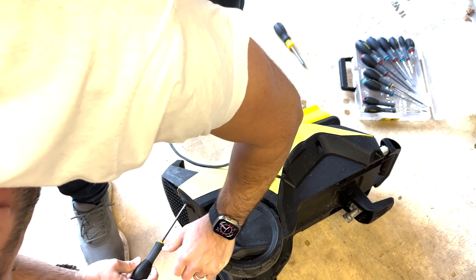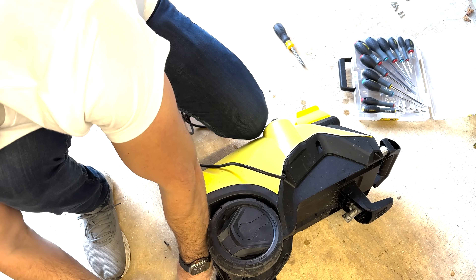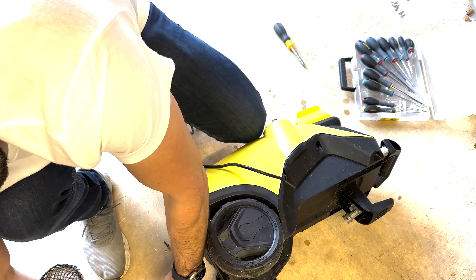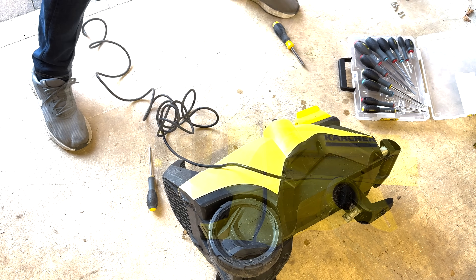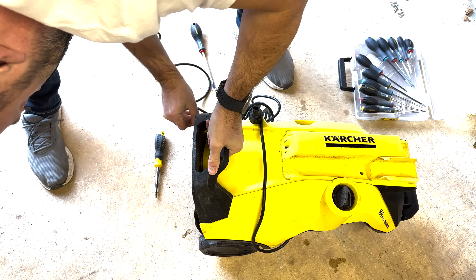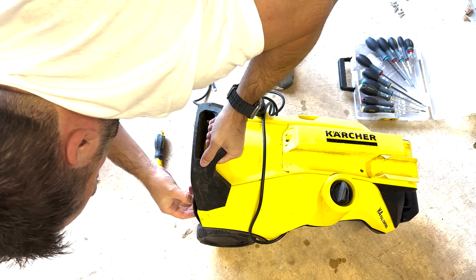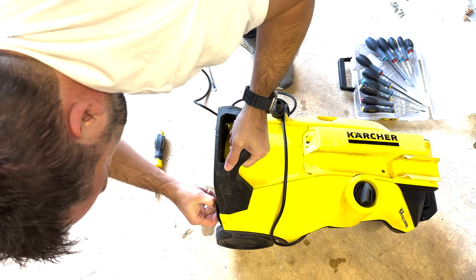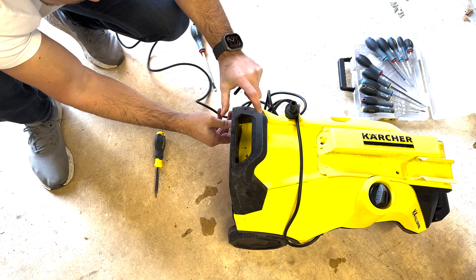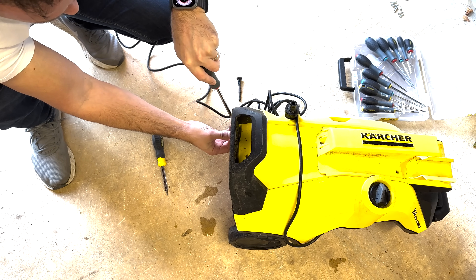To remove the front tray, you first need to pull out the long plastic plugs that are held in place by two Phillips screws. Just get a flathead screwdriver under the plug if it is too difficult to pull out with your fingers.